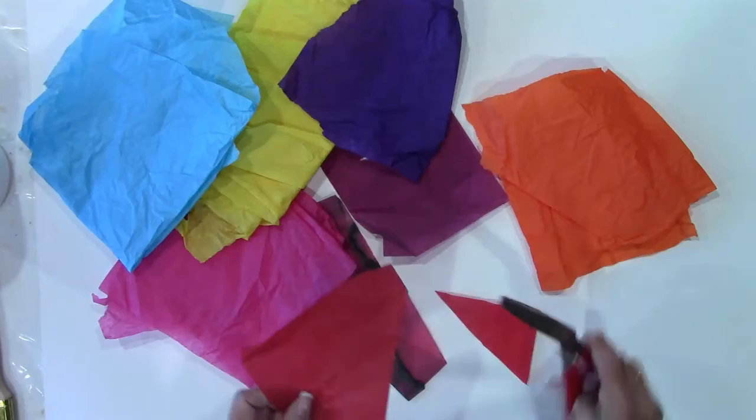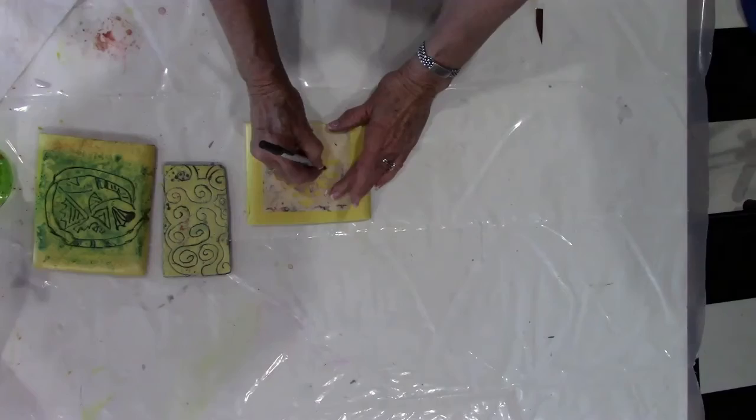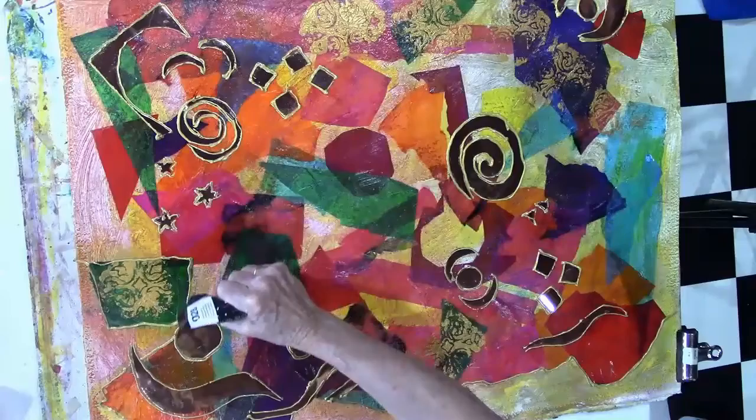We'll attach those with gel gloss. You're going to make a stamp to add to your painting also — a very simple stamp. We're going to do some piping as well, and you're going to end up with a fabulous painting at the end of this session.